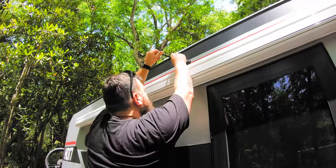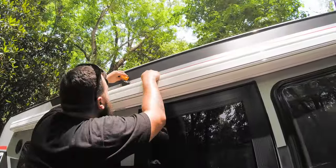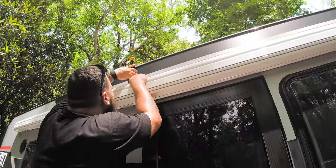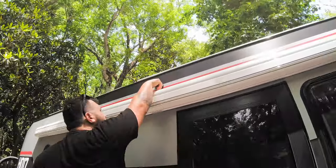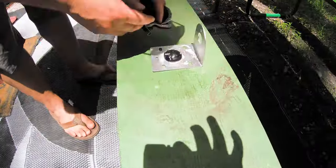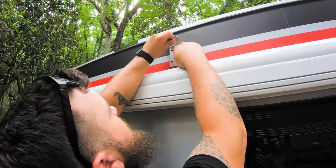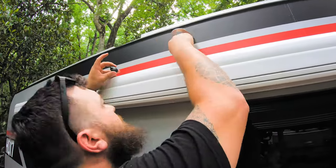We ran into Best Buy and purchased a WeBoost RV cell signal booster. Since we also didn't want to make any new holes in the camper, my wife came up with the idea of using the existing radio antenna hole as well as the power source to make this quick and painless.